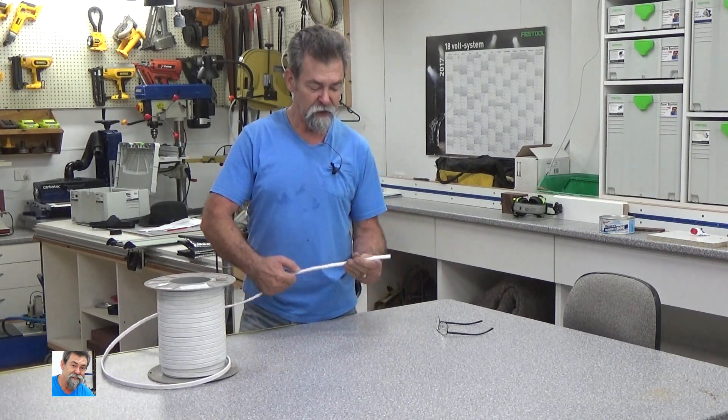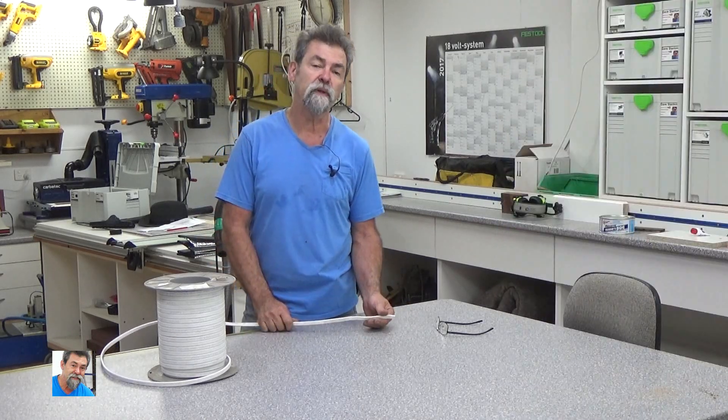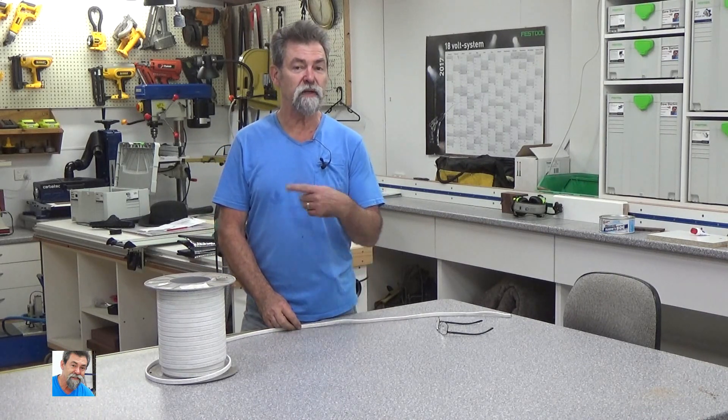Along the side there are markings. This also relates to a lot of hoses as well — indicating the capacity, whether it's water or compressed air or what have you. But this is telling me 2.5mm, and also at one point it says 42m, then a meter along it says 43m. I know this is a 100m roll, so I now know that I've got 57 to 58m left on that roll. I'm doing a run of around 35m underground, so I wanted to make sure before I started that I had enough cable — and there you go, I do.